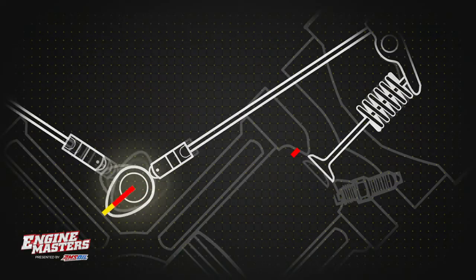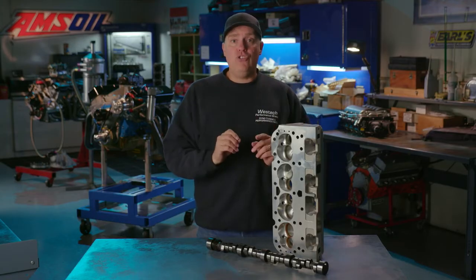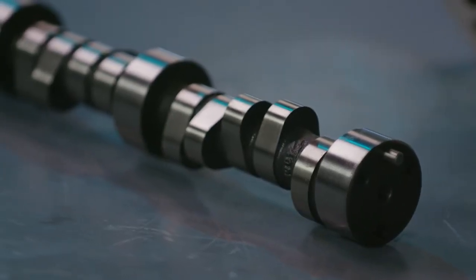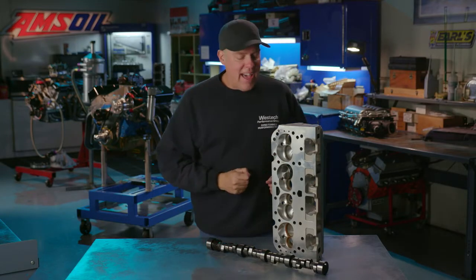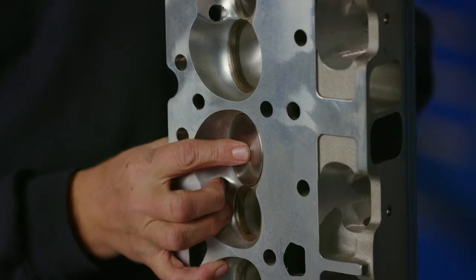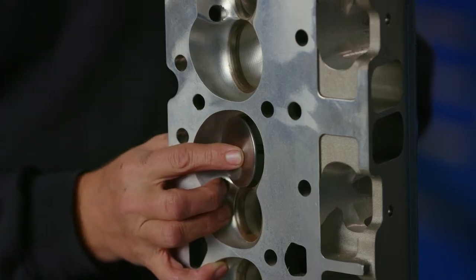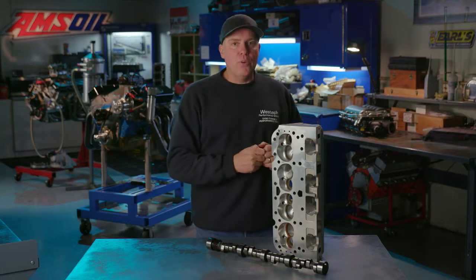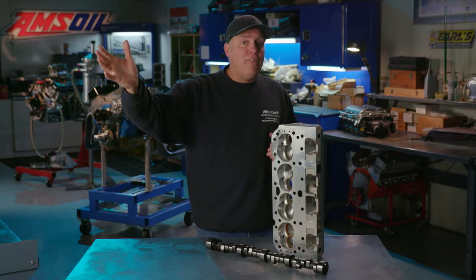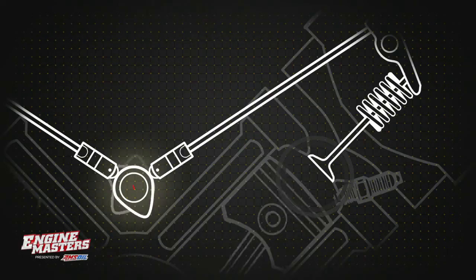More lift tends to make more power if the cylinder head will support it. The next spec is camshaft duration, measured in degrees of crankshaft rotation — it means how long that valve is off the seat as the engine is spinning. Think of it as a door: if you open a door and slam it, maybe one person can get through. If you open a door and leave it open for half an hour, a whole lot more people get through. The longer that valve is open, the more air and fuel you can get into the cylinder, and the more power you can make.